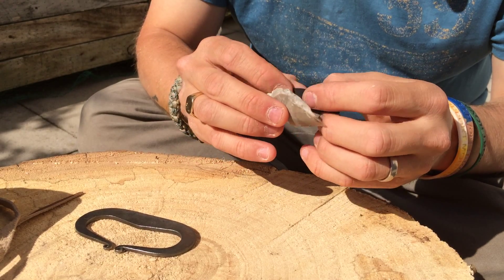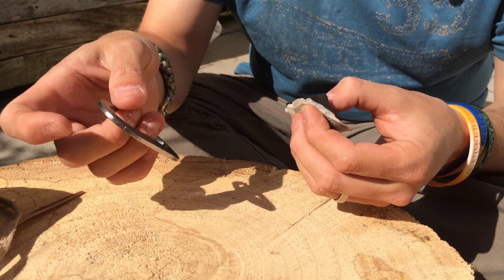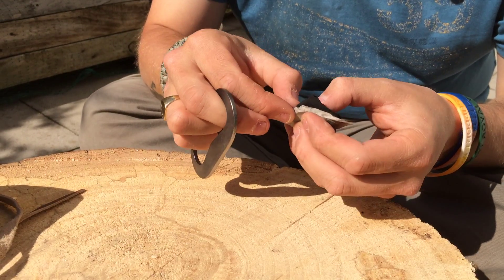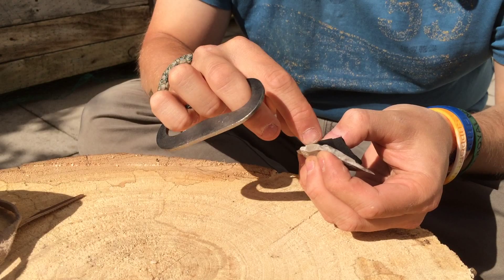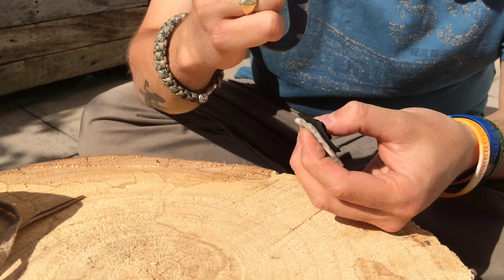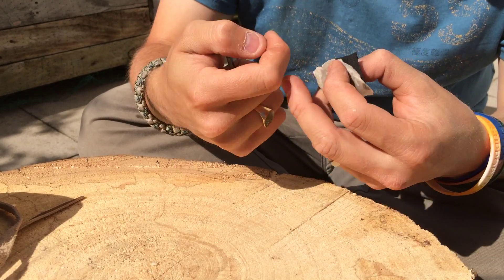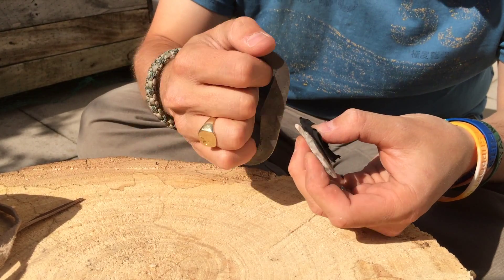I don't know how many of you use char cloth or whether you use other means of fire lighting, whether it's Amadou or anything like that. But with this, you basically fold the char cloth, hold it close to the edge as you can, take the steel striker. What you need to be careful of when striking — I have seen someone slip before and cut the edge of their finger clean on the razor sharp edge.